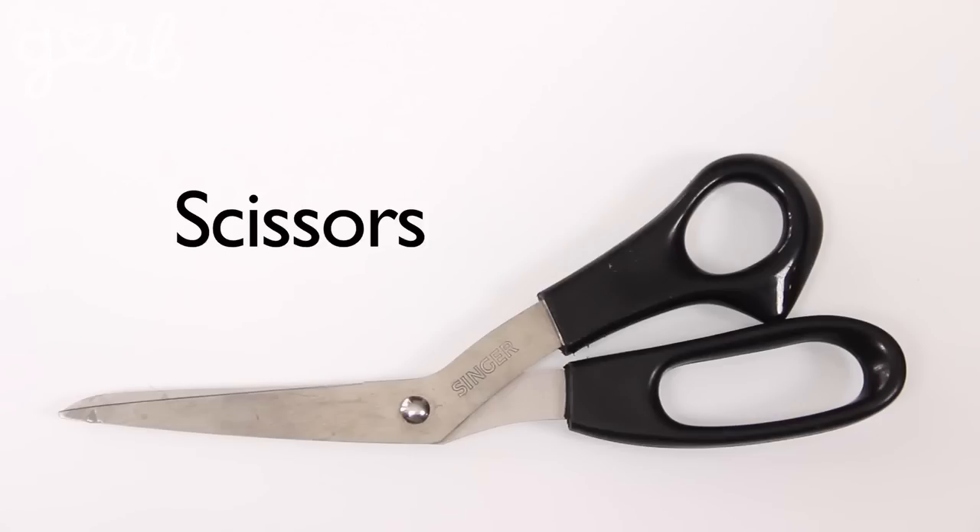For your bows, you're going to need duct tape and a pair of scissors — and that's really it. You can choose as many colors and patterns of duct tape as you like.